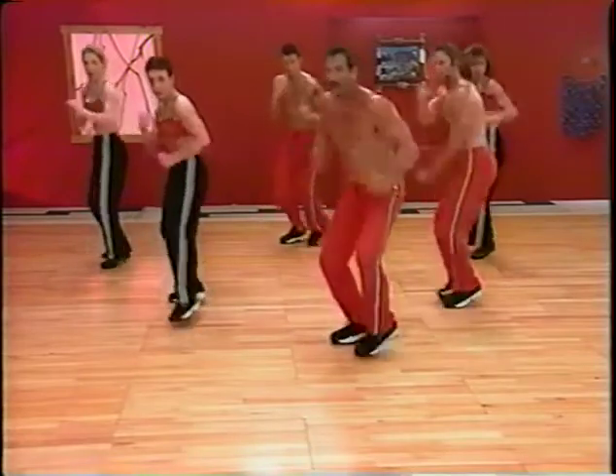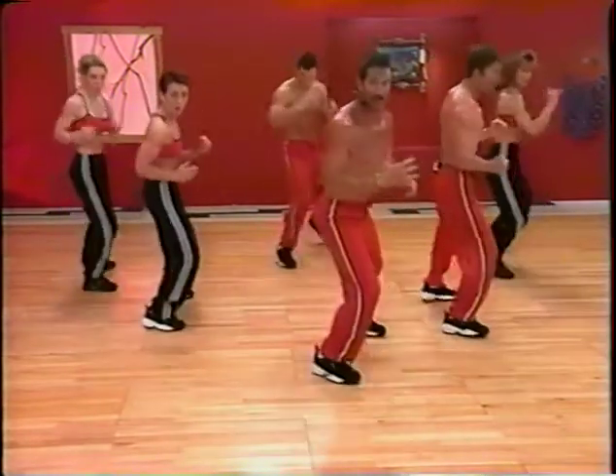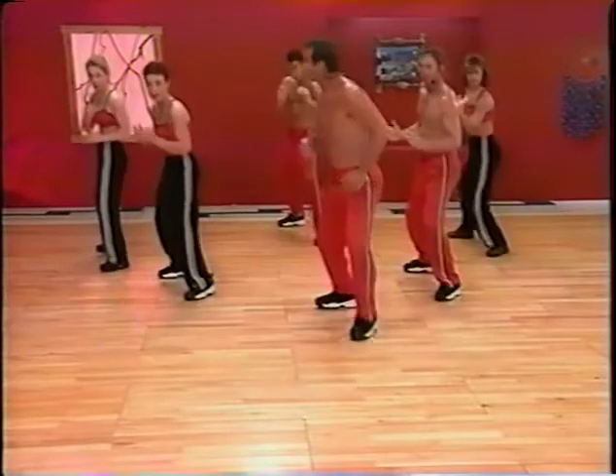One more. Shuffle. Step. Shuffle. Step. Switch sides.